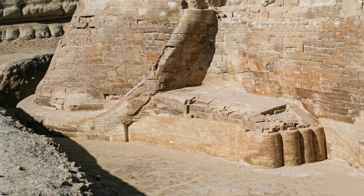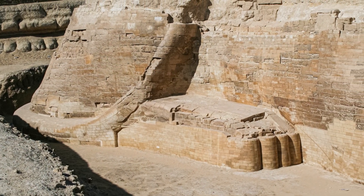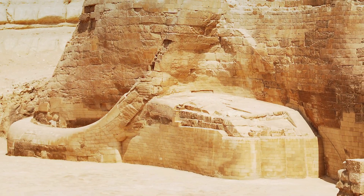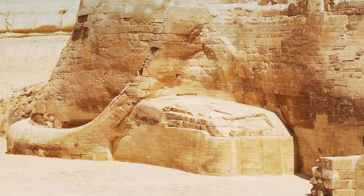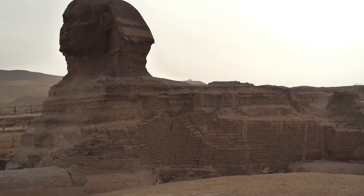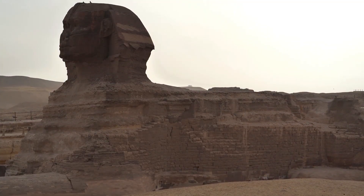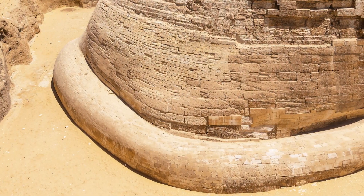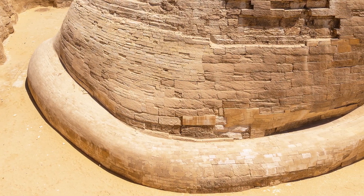It is believed that the tail was originally much longer, but erosion and damage over the millennia have reduced it to its current size. Some scholars suggest that the Sphinx was originally depicted as a complete lion, with the tail being a remnant of this representation. Others propose that the tail served a symbolic purpose, possibly representing the pharaoh's power and authority.